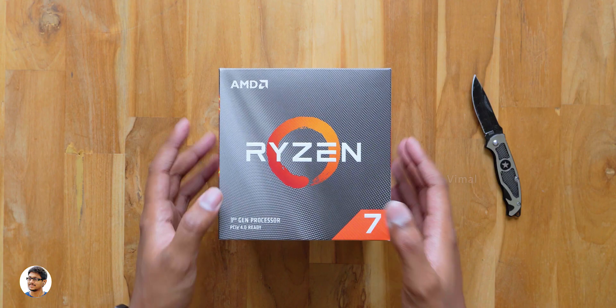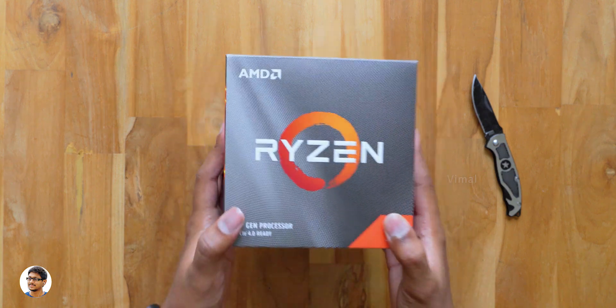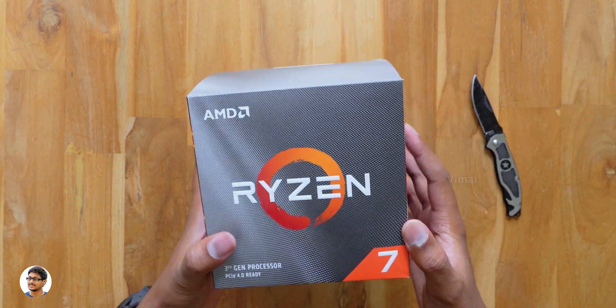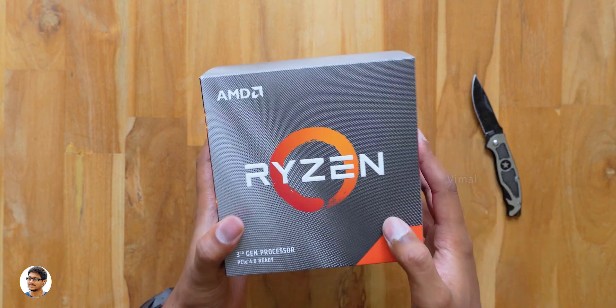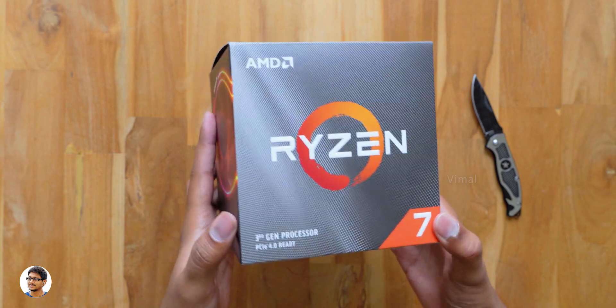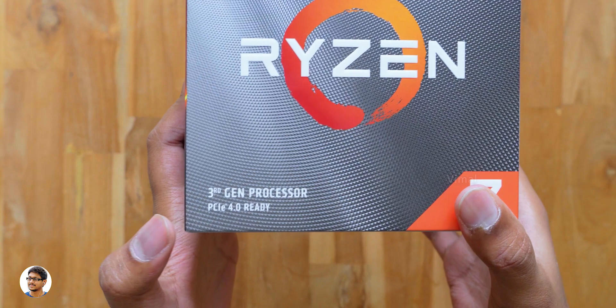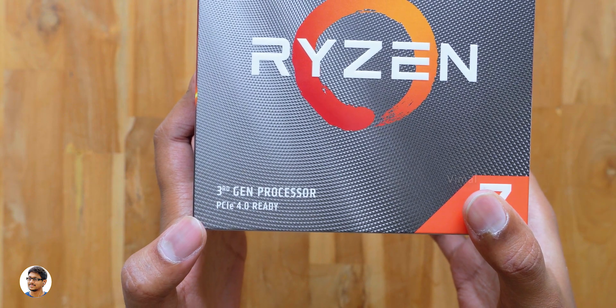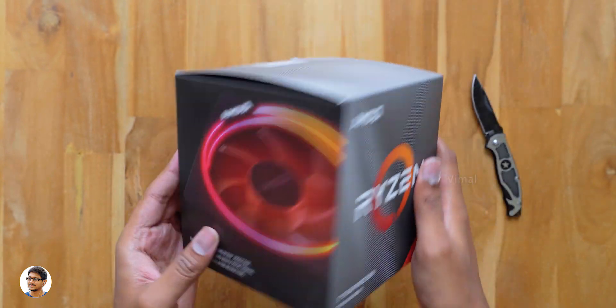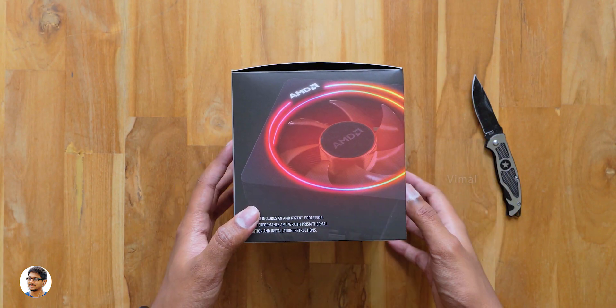The third gen Ryzen CPUs come in this sort of box packaging. The box looks pretty similar to last year's second gen CPUs, but with a slight change in the graphics. You've got the Ryzen logo on the front and AMD branding at the top left. As I mentioned, I've got the Ryzen 7 3700X. Let's turn around the box and see what's written on all the sides.